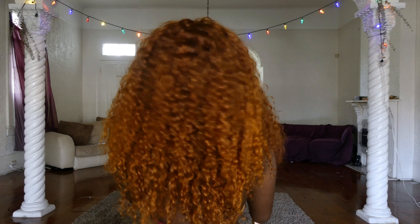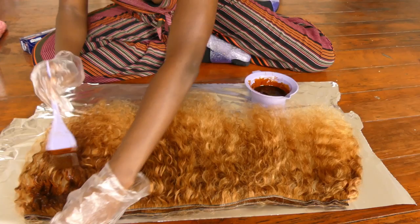How I did it was: at the bottom, I did mostly all Ginger with just a tad bit of French Cognac, and at the top it's more French Cognac. You can kind of see it made a slight gradient — because I didn't want to just have a solid orange head.